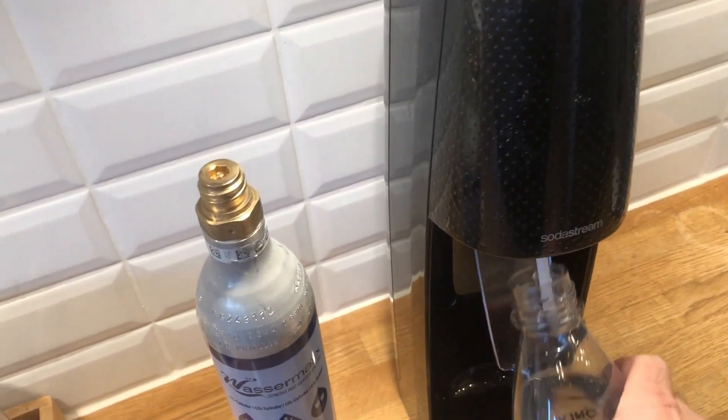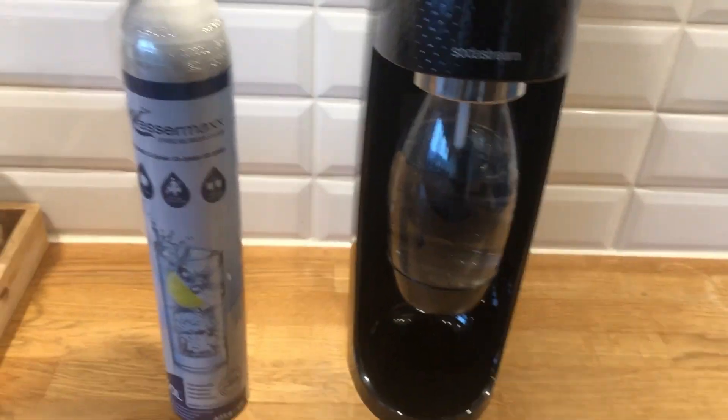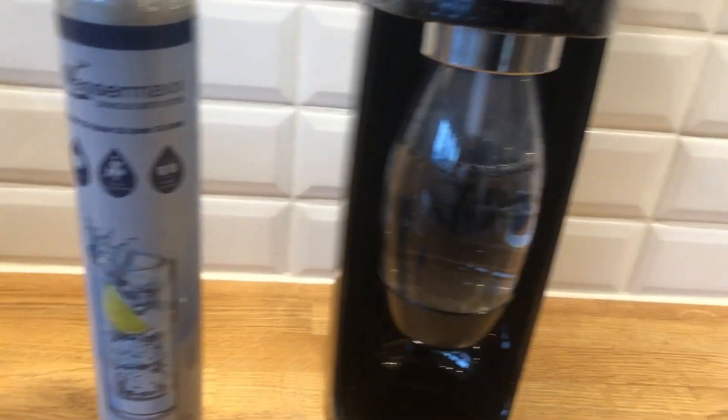Push the bottle up until you hear a click, and then push it in. Then press the button on the top three to five times to get carbonated water.